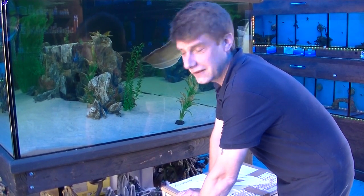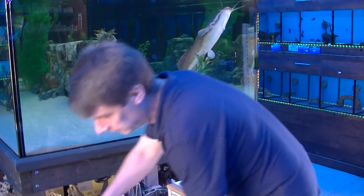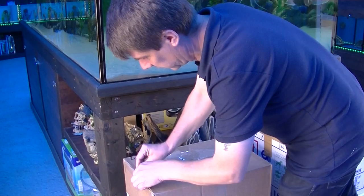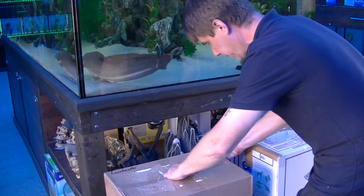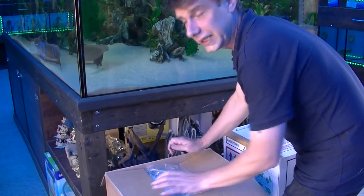Hi guys, welcome back to Dramatic Aquatics. Today we're going to do some unboxing with a proper camera. Hopefully there won't be any audio issues like with the other camera — you should be able to hear everything absolutely fine.